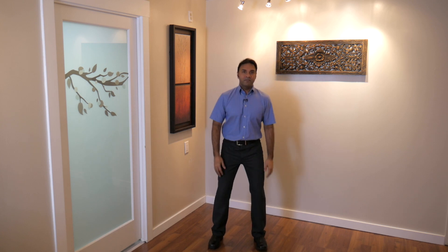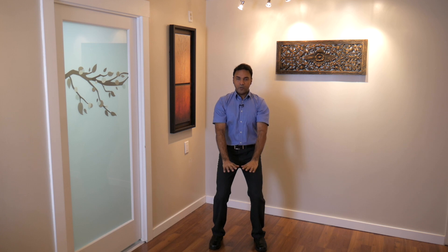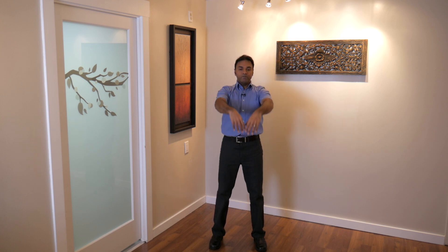We'll start from the ready position, a nice comfortable stance. Breathe in as the hands come up the center to the level of the eyes. Breathe out as the hands sink down to the level of the belly, and slowly sink your weight down. Breathing in, breathing out.